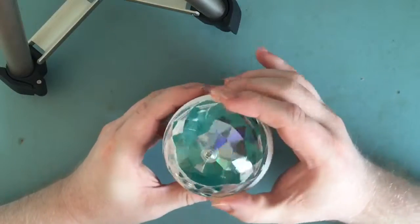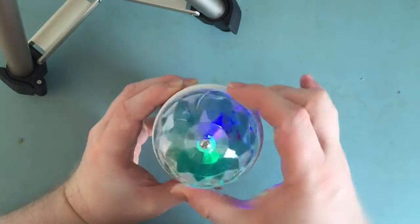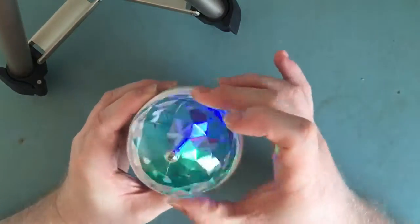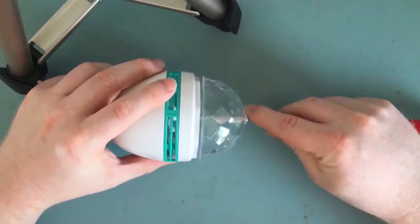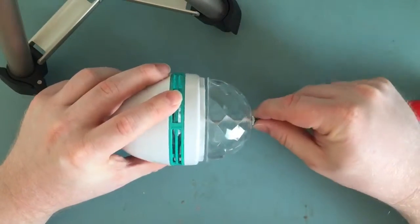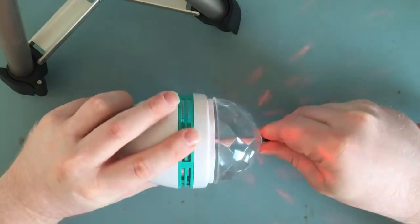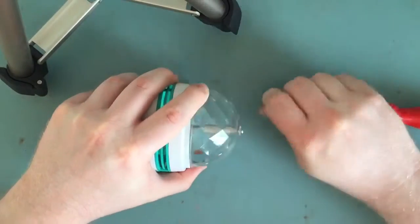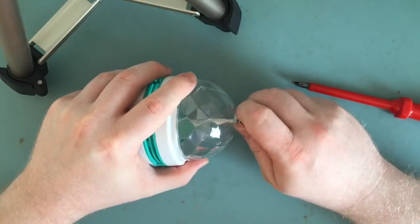Whatever went wrong, I don't think it's damaged the motor or the LEDs, because if I turn this you can see that they light up. So the motor and the LEDs must be working — it must be in the actual power supply circuitry. It's not going to be a complicated power supply, probably just a capacitive dropper; there's not really much to go wrong in these things.